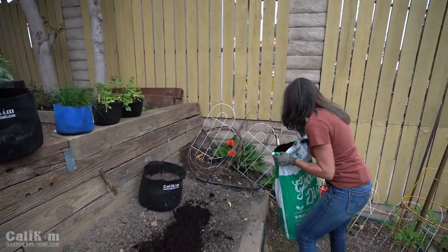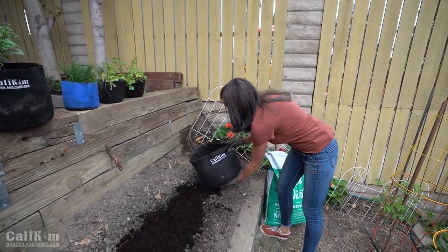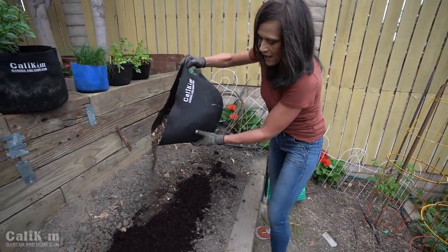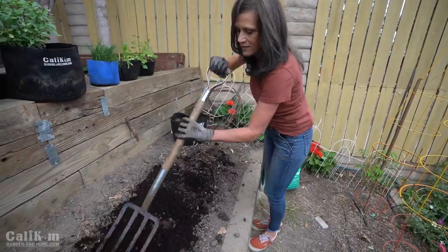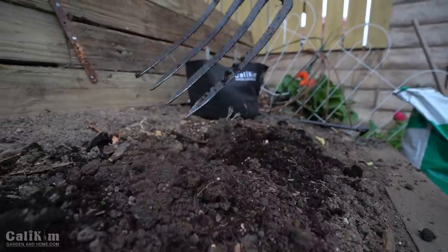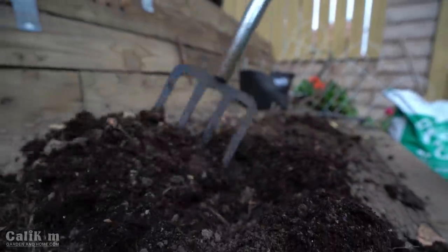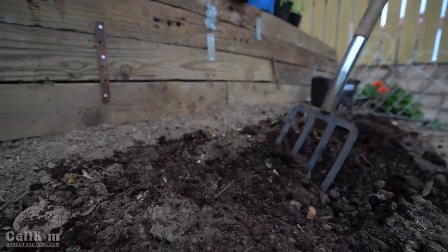I'm also going to throw some compost into the mix. You can definitely make compost for free right in your own backyard. I'll mix it in with my pitchfork through the top few inches of the soil. If your soil is super dry, go ahead and moisten it at this point. Adding compost and the Good Dirt soil conditioner will also help aerate the soil. Herbs like nice well-drained soil, so this will help break up the chunks and make your soil much more productive.